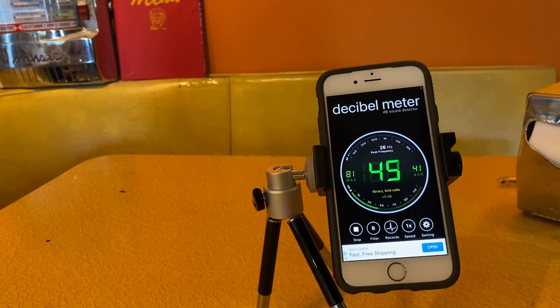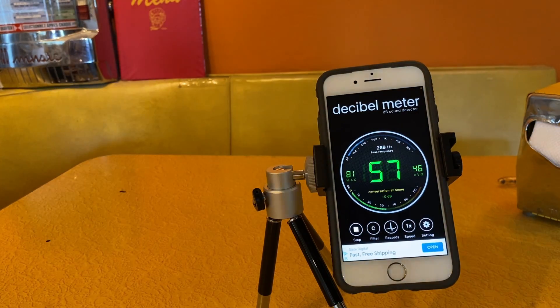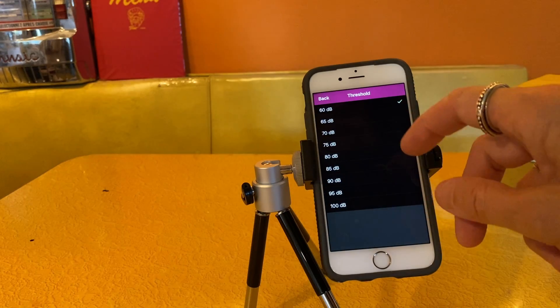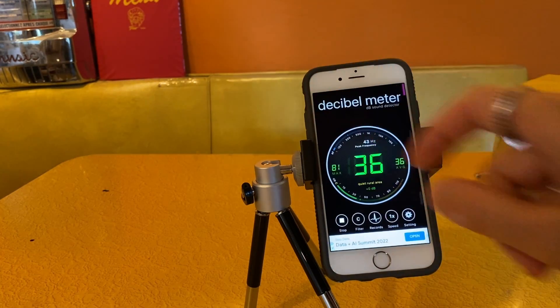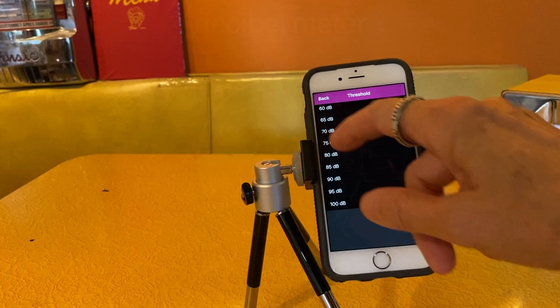You can also toggle through these different weightings on the front panel of the app while you're using it. Next, you can set the threshold. The range is from 60 decibels to 100 decibels in increments of 5 decibels. If you set the threshold lower — let's say to 60 decibels — whenever the noise level exceeds 60, you'll see the meter go yellow. And it's very easy to go over 60 decibels just from talking. I'll set it to 70.